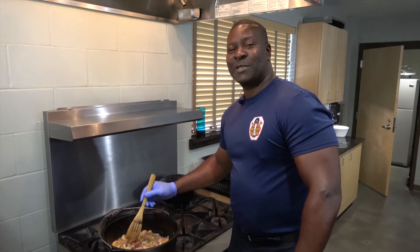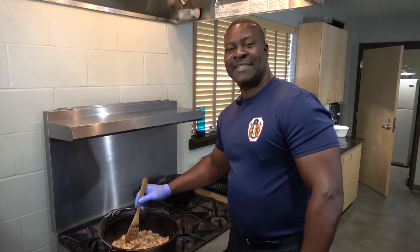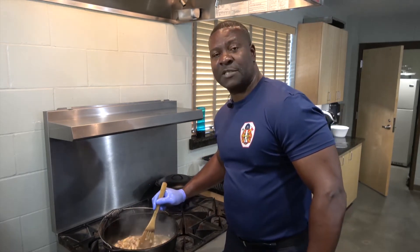At the fire station we know all too well about kitchen fires, so don't leave anything unattended and be safe as you're cooking. Okay, as this is coming along very well, we're going to get started sautéing my shrimp and mushrooms and boiling the okra.